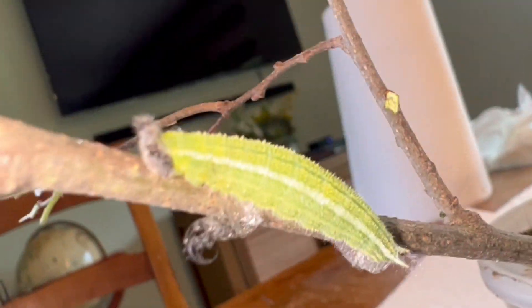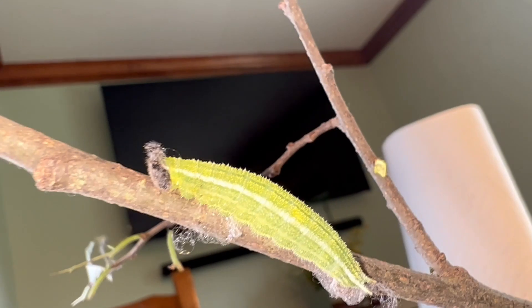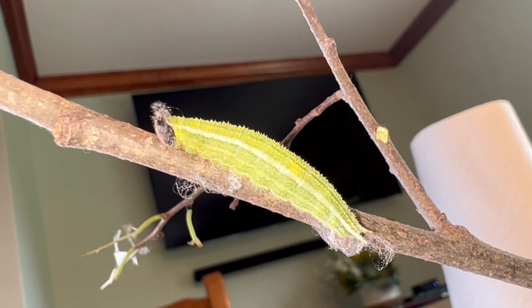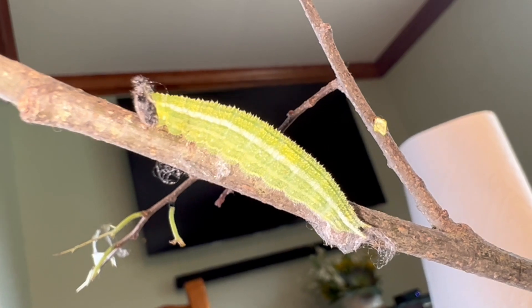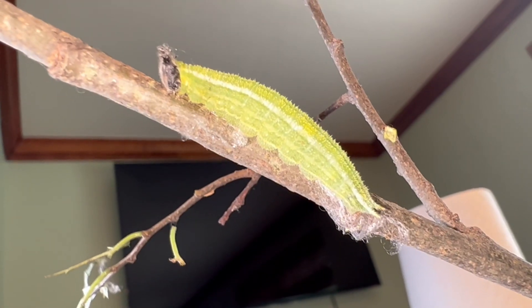I just wanted to show you guys this larva right here — it's definitely pre-pupal and will be making its chrysalis here shortly. Hopefully I'll be able to get you some video of the caterpillar making its chrysalis. He'll spin a huge silk pad, attach his cremaster, and the magic will begin — let's see if we can get that on video.